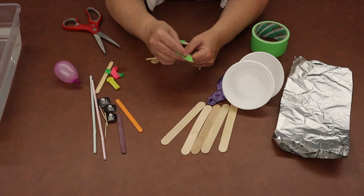So now I've got my basic boat built, but what's a pirate ship without a flag on it? I'm going to take one of my craft sticks and use some duct tape to tape it to the top of my boat. It might take a couple of small pieces of duct tape to attach it. You could attach it here or to the top of your bowl — whatever works for you, whatever you think looks good.